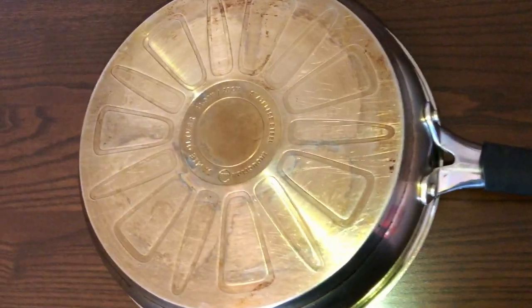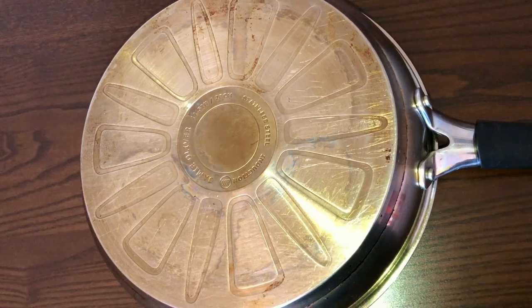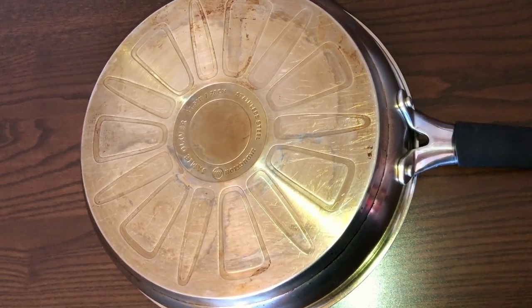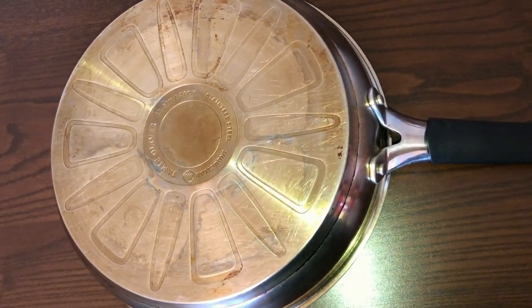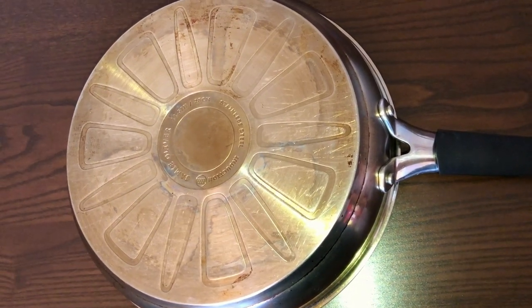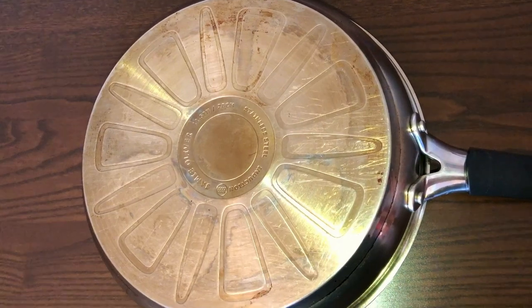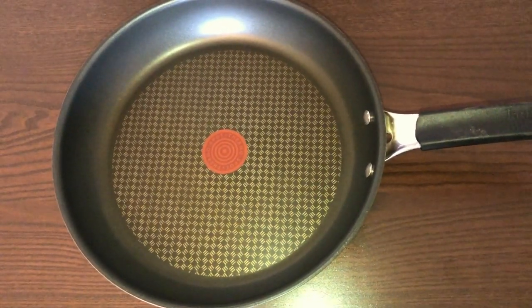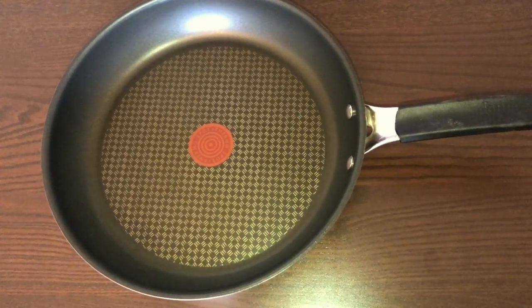Today I'm reviewing the Jamie Oliver 28 centimeter frying pan. I have already used it for more than three months and you can use it for any kind of heat source — induction, gas, and electricity. So let's flip it. For 70 euro it doesn't come with a lid, but I already have one.